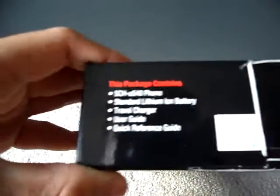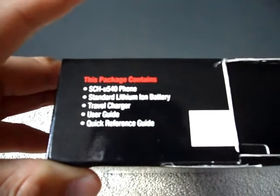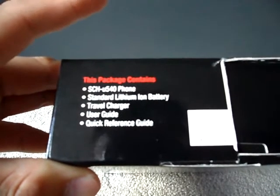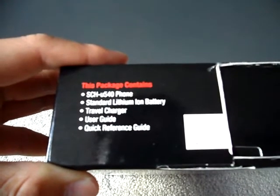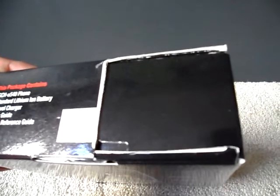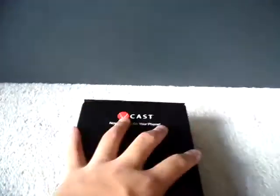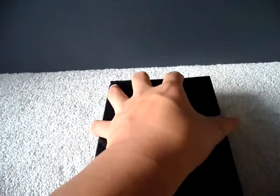It was bought in '07, so that's about three years old. On the top it includes the phone, standard lithium-ion battery, travel charger, user guide, and quick reference guide. Here is the UPC code including the ESN or MEID — we had to cut that off for the rebate. I forgot how much the phone cost. We signed it for a one-year contract, same as my U740.